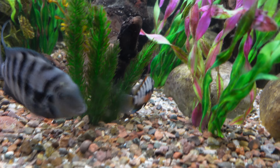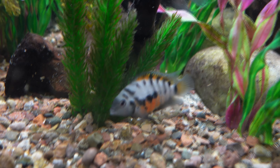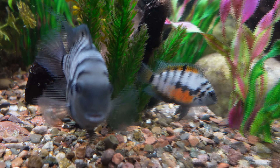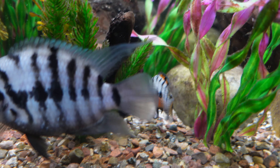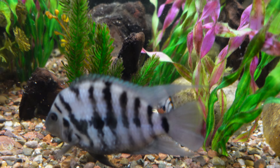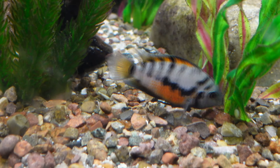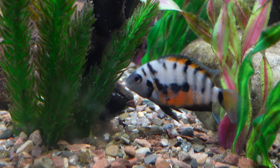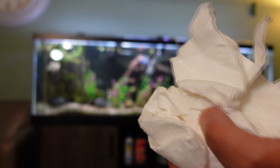Look at this female convict in its breeding dress — so stunning. There are some babies swimming around right by her too. Look at that! The male's blocking the view — he says 'this is my lady!' Stunning colors, and you can see a little baby swimming around in the front. Absolutely beautiful fish.